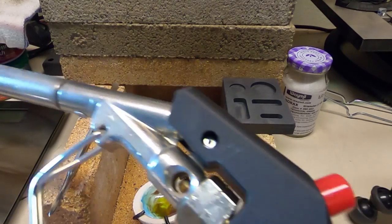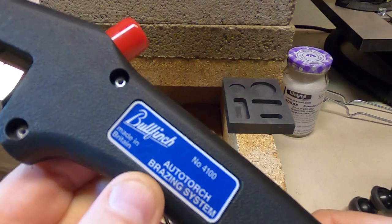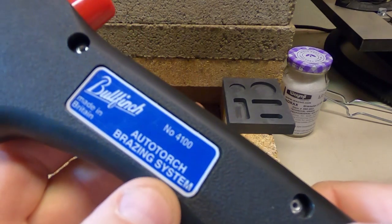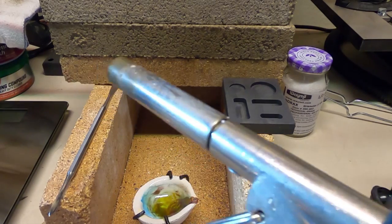I'm using this torch. It's a brazing torch made by Bullfinch — there's the number there. Just a straightforward brazing torch.